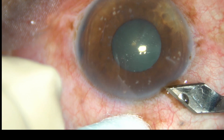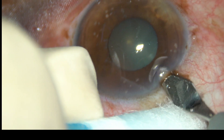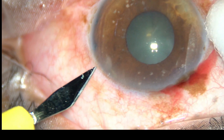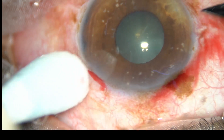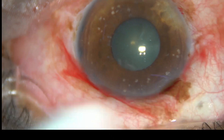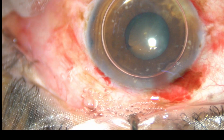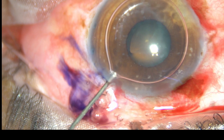Friends, this patient was on pilocarpine for a long time. You can see laser peripheral iridotomies at 3 o'clock and 3:30. I have taken up this case for phacoemulsification and decided to use the B-hex pupil expander. By this time all incisions have been made and now I am going to inject an air bubble and stain the capsule with trypan blue dye.